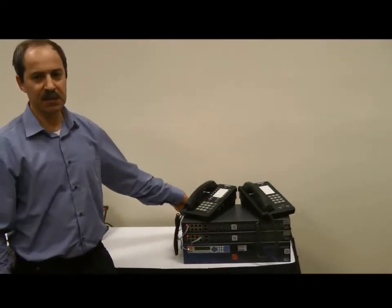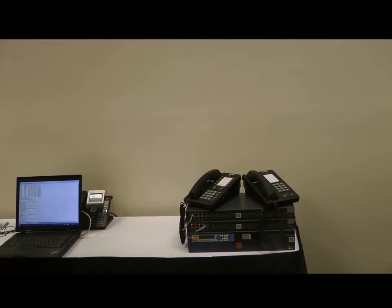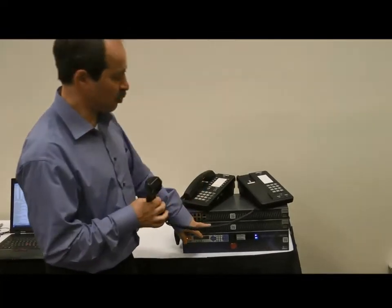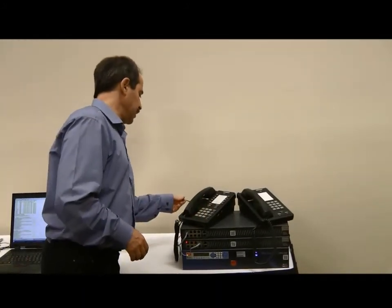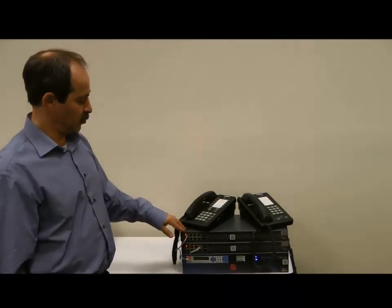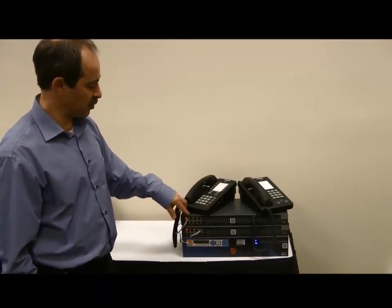Now I repeat the same experiment. I just disconnect the upper Asterisk bank from the electricity and reboot the Asterisk server. You can hear that the survived Asterisk bank continues to work. In a few seconds, this Asterisk bank became able to run calls also.